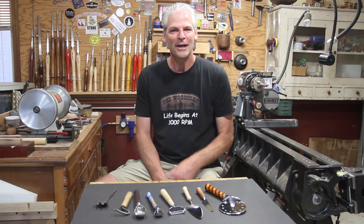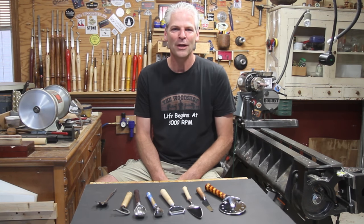Hi, I'm Carl at The Woodshop TV. In this video we're going to make some utensil handles. I'm going to do two different styles and at the end of the video I'll talk a little bit more about them. Let's get started.